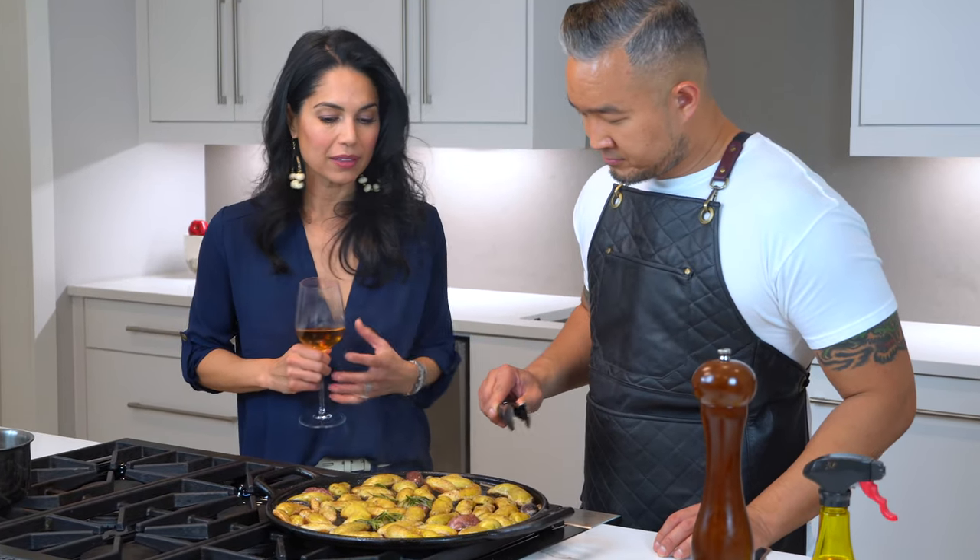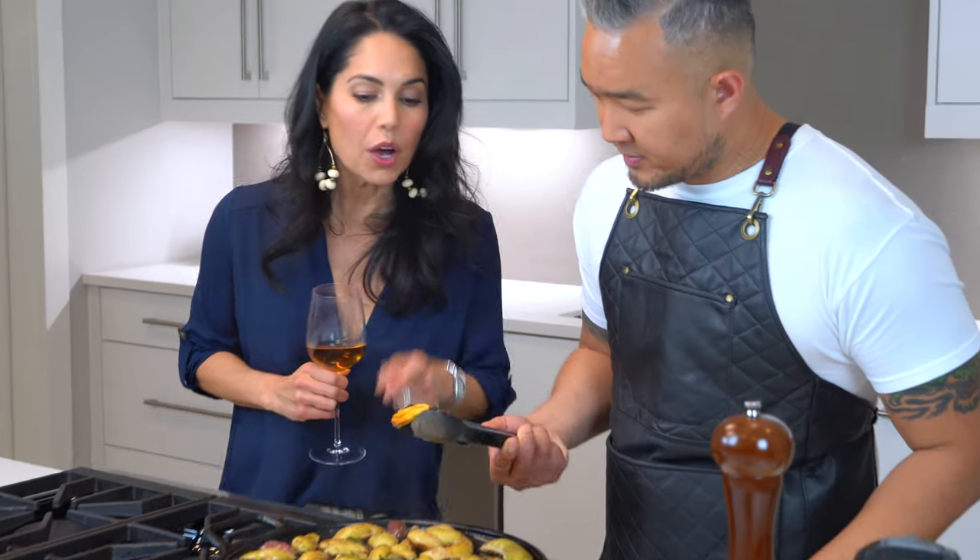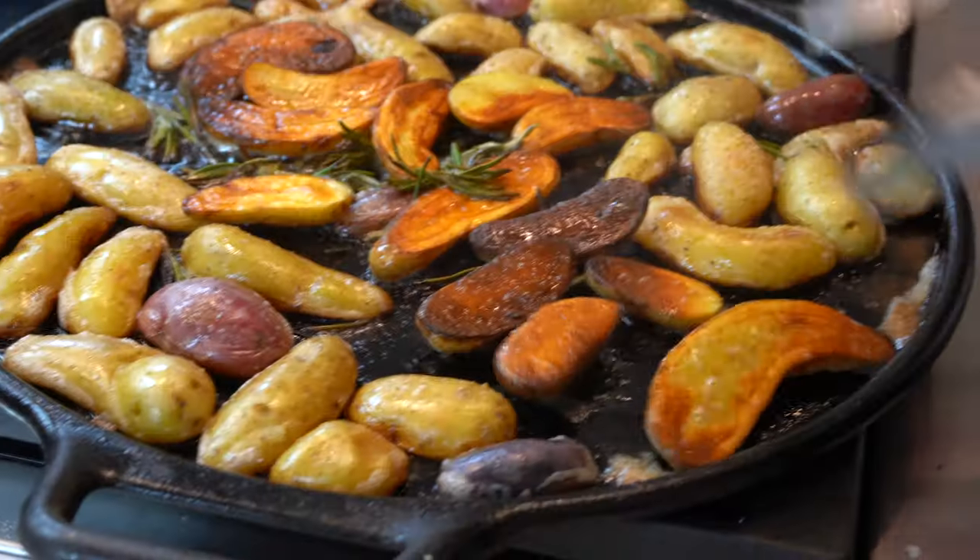So how long has this been roasting? About 10 minutes — perfect! Look at that color!